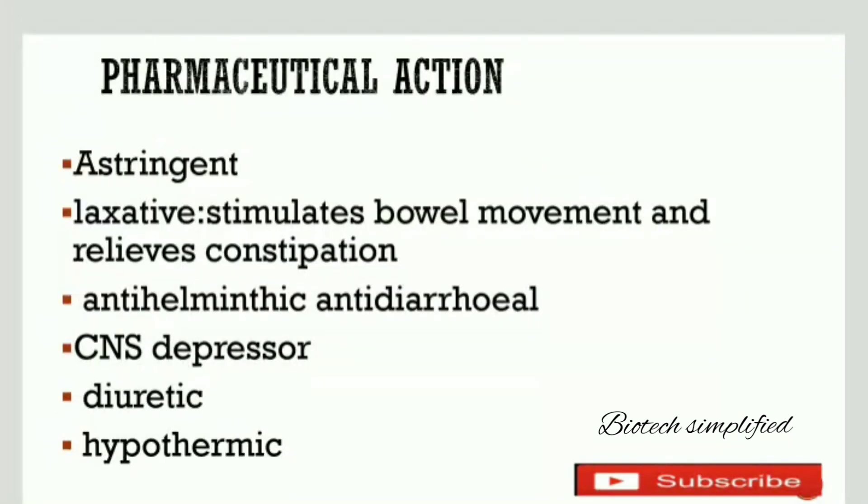Now let us discuss the pharmaceutical actions. Punica granatum is an estrogen. It is also a laxative, meaning it is a substance which increases or stimulates bowel movement and relieves constipation.